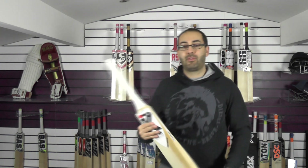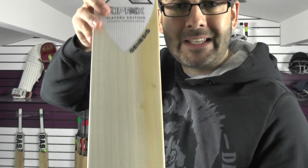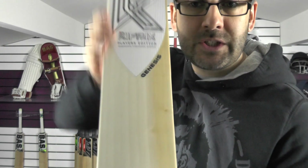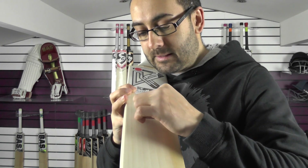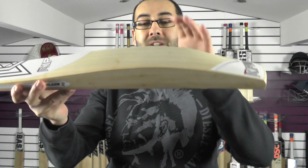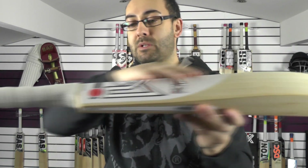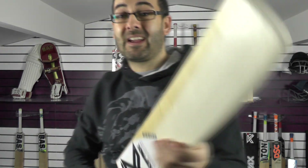Finally, cricket bat number three. This one wasn't selected from the showroom — it was taken out of the bat rack. These bats had not been stickered; we went through probably about 15 or 20 unstickered bats and picked out this one. Absolutely stunning — there's no scuff sheet or edge tape on this one. You've got nine grains on this one and a little bit of heartwood. 37mm edge and a 64mm spine. Beautiful shape, nice duckbill toe, full all the way up, nice feel on the handle, semi-oval at the bottom, and it weighs 2lb 9.3oz. Big bat, nice light weight.